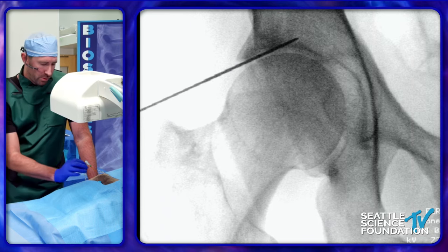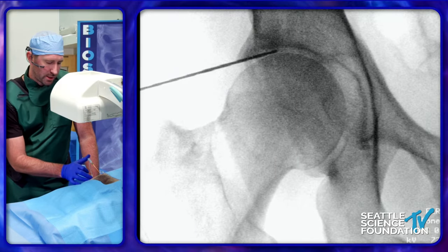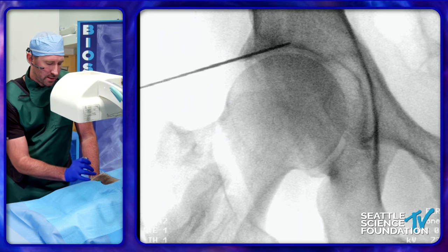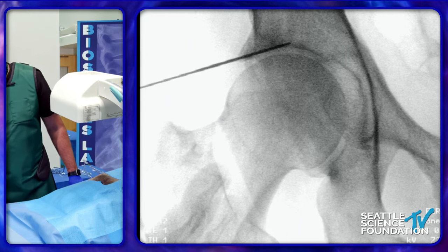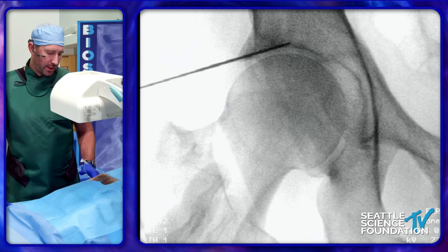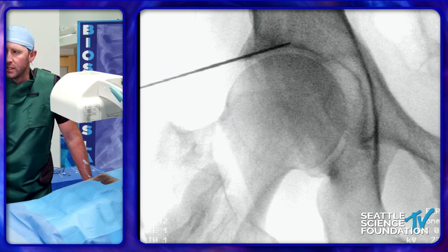We pull back a little bit — we want to get away from the articular surface, just on that superior acetabulum. We're going to stimulate for motor because we are doing the articular branch of the femoral nerve, but we don't want any motor involvement with the femoral nerve, since it innervates the quadriceps — we're in a world of hurt if we ablate that. The benefit of this Avanose needle is that it uses a cooled system to keep the needle tip temperature at 60 degrees Celsius while the ablation zone around the lesion gets up to 80 to 85 degrees Celsius.